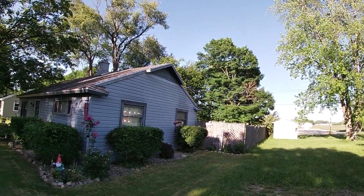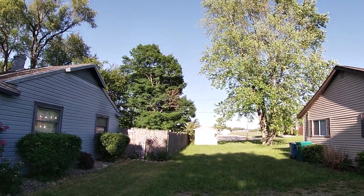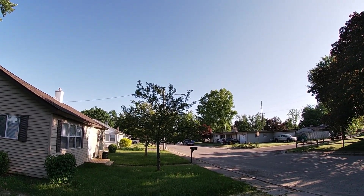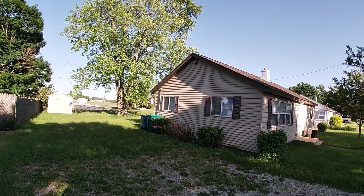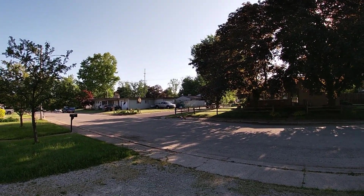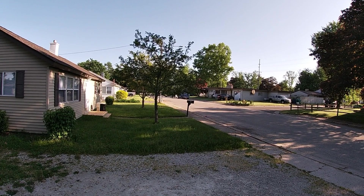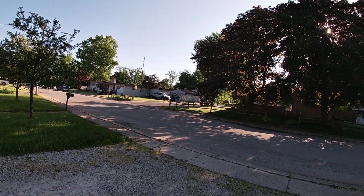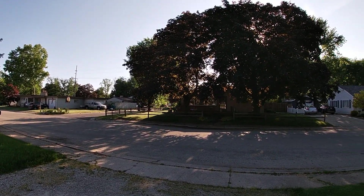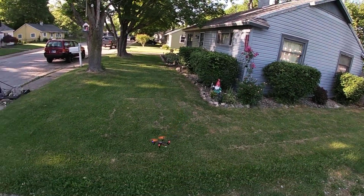There we go, got another one for y'all. OG flyer, man. I'm not sure if they still sell this on Amazon — probably not, probably have to go to Banggood or something like that. Hubsan drones are pretty rare nowadays — like old-school Chevys, you rarely see them anymore. You rarely see these old-school drones like this.